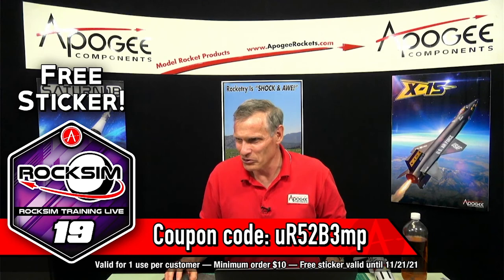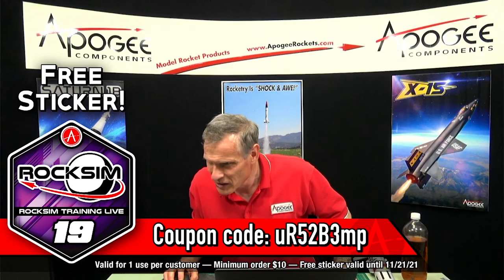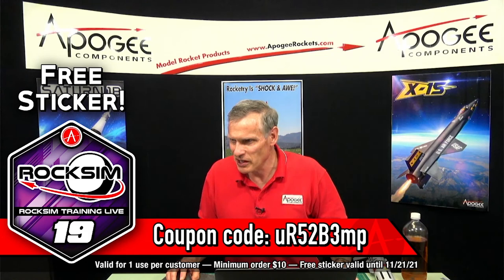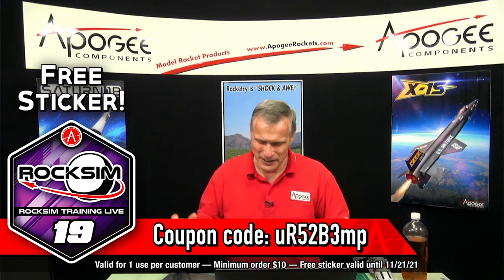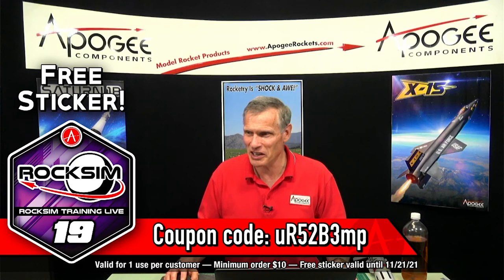The winner is Stu McNabb — he gets the poster. We also had Joe Noble, Jose Correa, Don Thomas, and Wally. Jay Edmondson asked about reducing a ring tail's length and how it affects margin of stability — we'll cover that one next time. It's a hard question: determining how ring tail dimensions affect rocket stability.